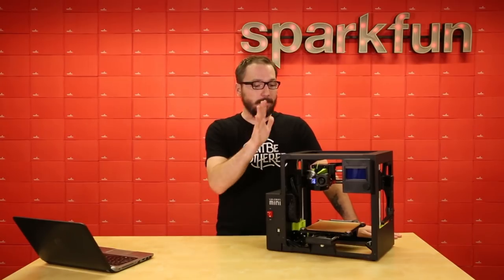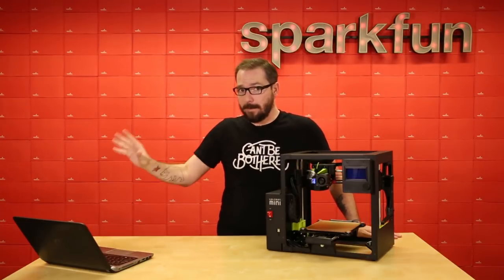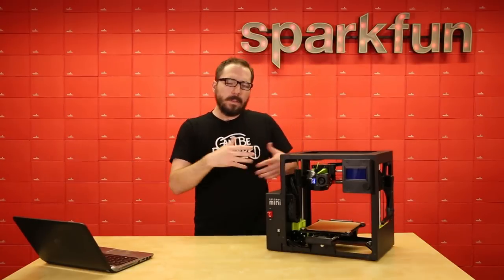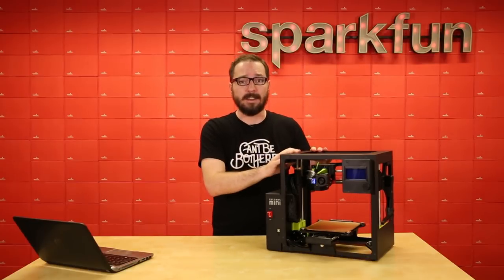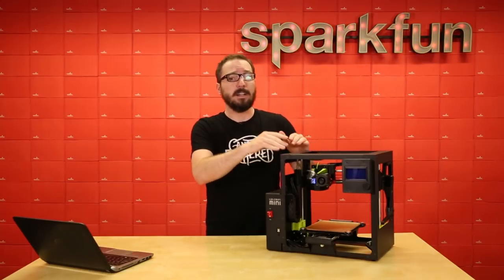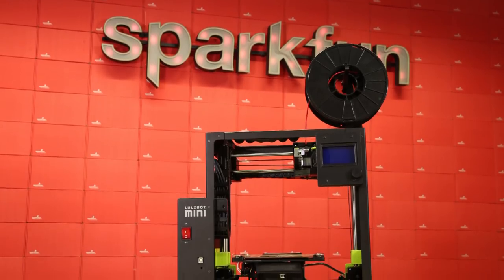The last new feature about the Lulzbot Mini 2 is that it is whisper quiet — I'm not kidding, it is dead silent, and you'll be able to find that out when we do a test print in just a minute. Overall, all of these new features do add a little bit to the end retail price, but in our opinion it is still a very high-end 3D printer that is definitely worth it if you need a small 3D printer for home personal use or for a school in an educational setting.